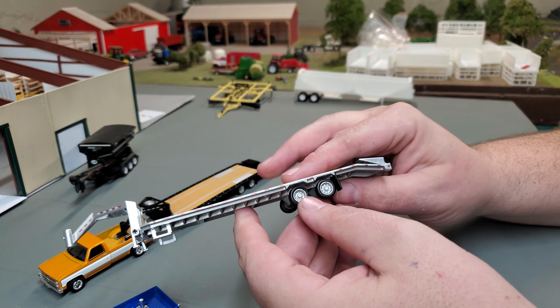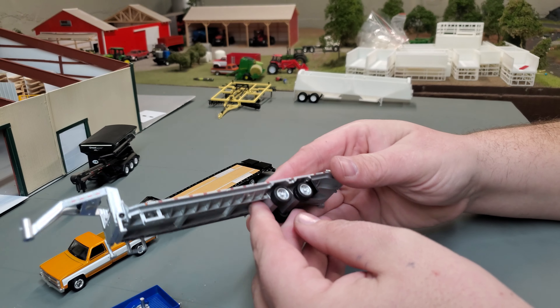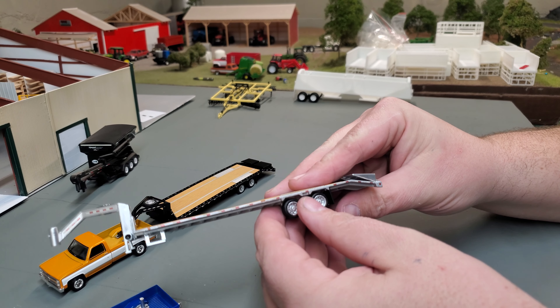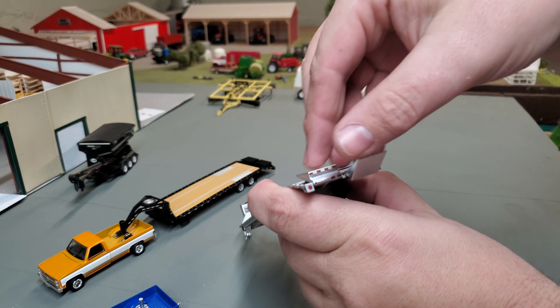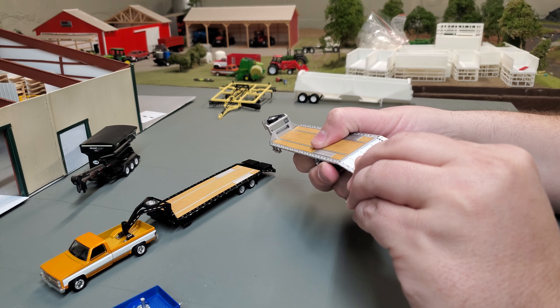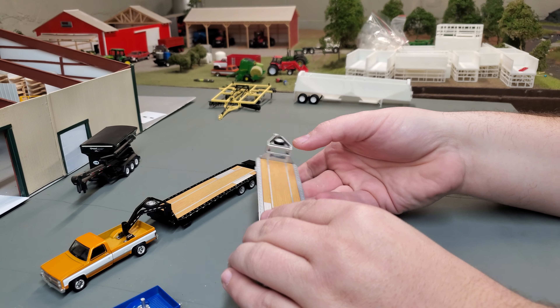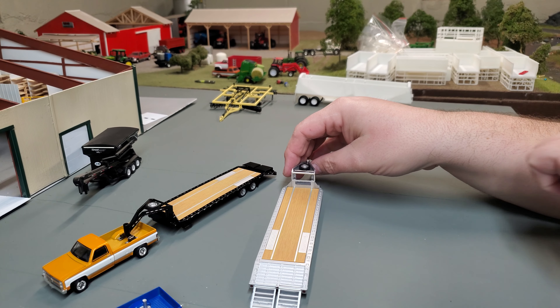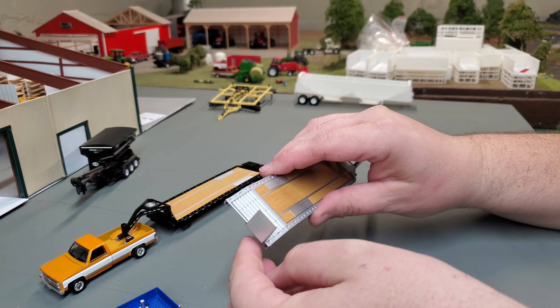This diamond plating which sits over your tires in the back looks great as well. Good DOT striping down the side shows up nice and well, and same thing going on in the back. These ramps just snap onto your trailer — there's a couple positions, they kind of almost click into place. The down position sort of clicks into place, and same thing with the all-the-way-up position.